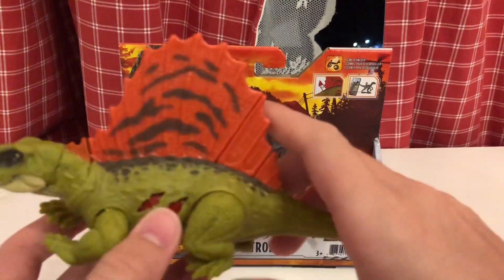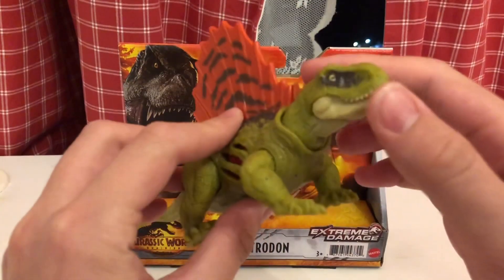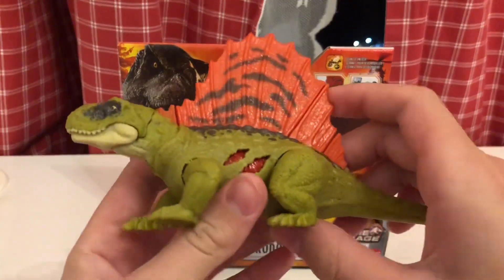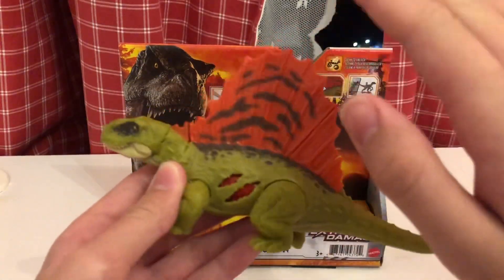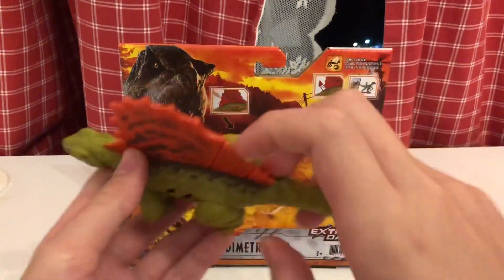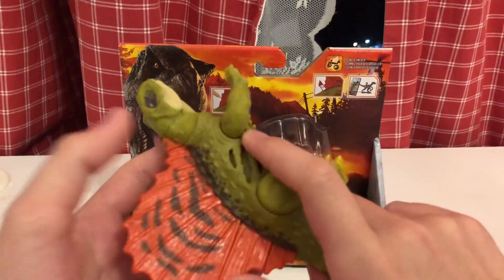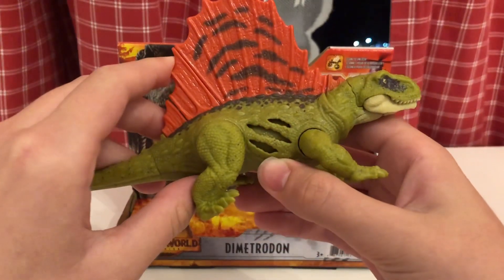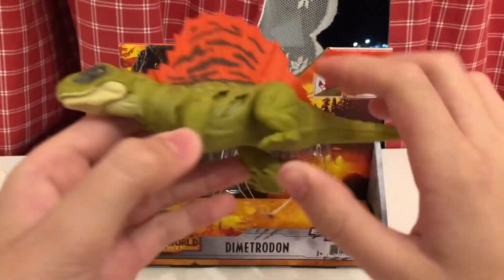The tail can move a little — it's glued very tightly but it does move. I think that's all for the articulation. This figure is actually pretty nice. For the Action Feature, we have this fin on the back — the orange part. You press it and the wound switches from skin to wound. It's actually pretty cool.